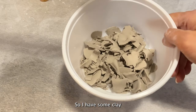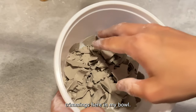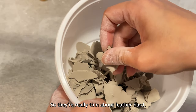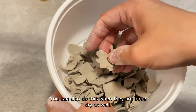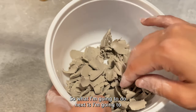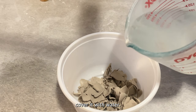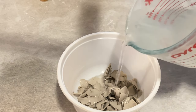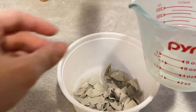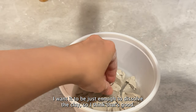I have some clay trimmings here in my bowl. They're really thin and a little hard. You can also do this when they are bone dry as well. So what I'm going to do next is cover it with water. I don't want to pour too much water — I want it to be just enough to dissolve the clay. I think that's good, about that much.